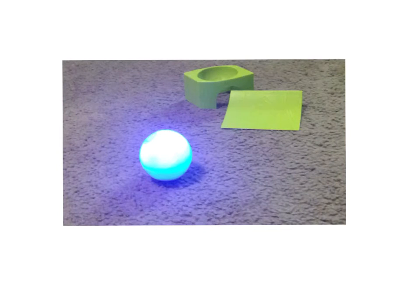Hi everybody, welcome to Dice Up the Classroom. We're going to talk about today what it's going to take to get our Spheros or Ollies up the ramp at a good enough speed that they'll be able to jump a full foot and a half.